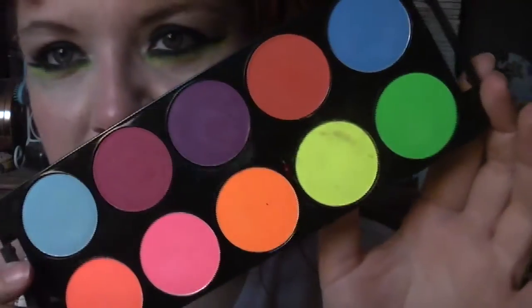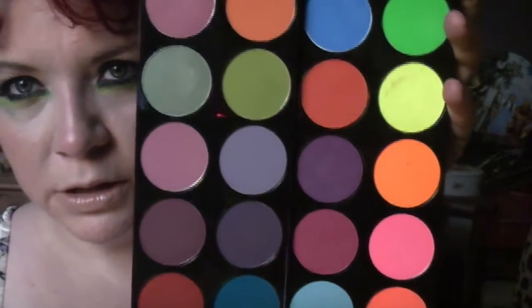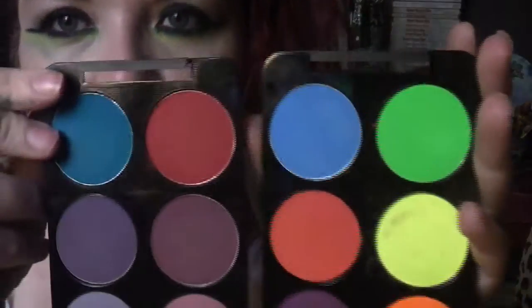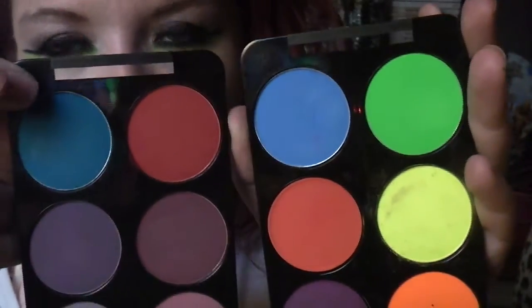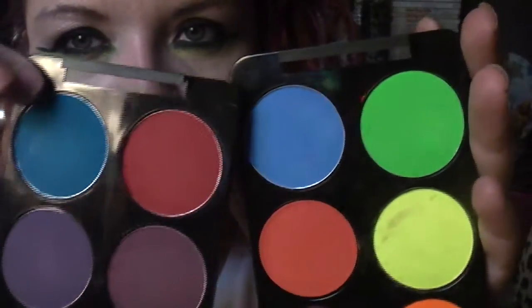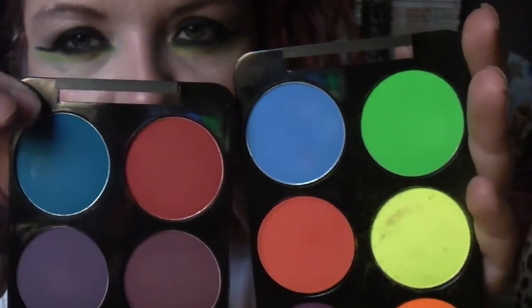I'll show you alongside the Velvet Palette — so there they are together. What you'll see is that the blue and red in these palettes are slightly different. The blue and red in the Velvet are a little bit darker than the blue and red in the Vivid Colour palette.